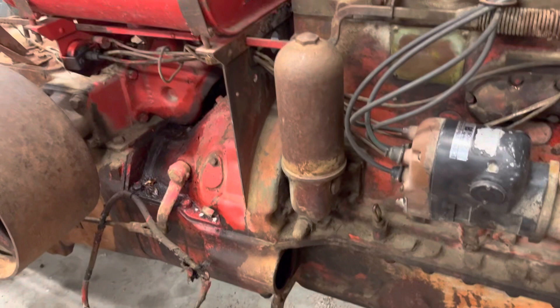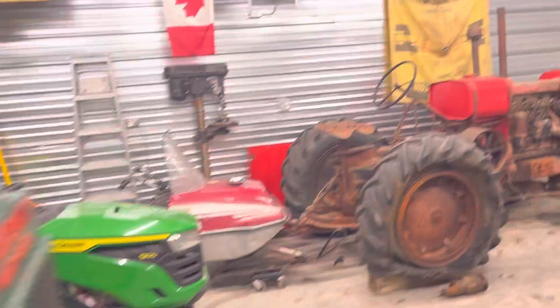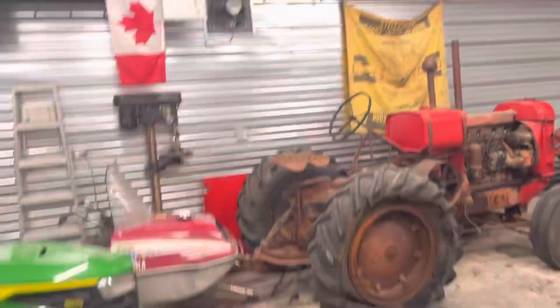The 80 also has the casting for electric start, so there's a spot where the starter goes in here. The 1828s do not have that casting, so the 1828 was never available with electric start.